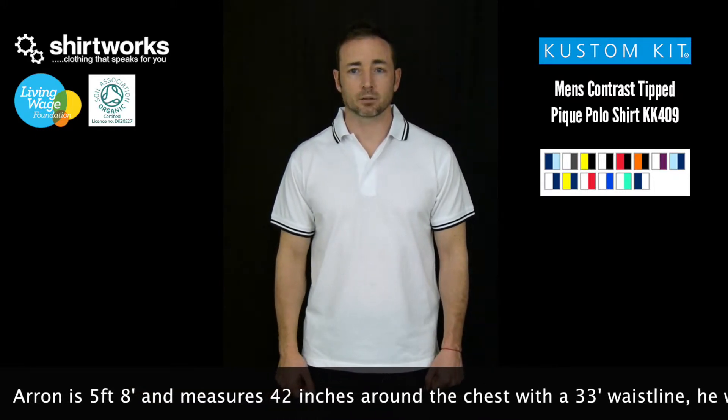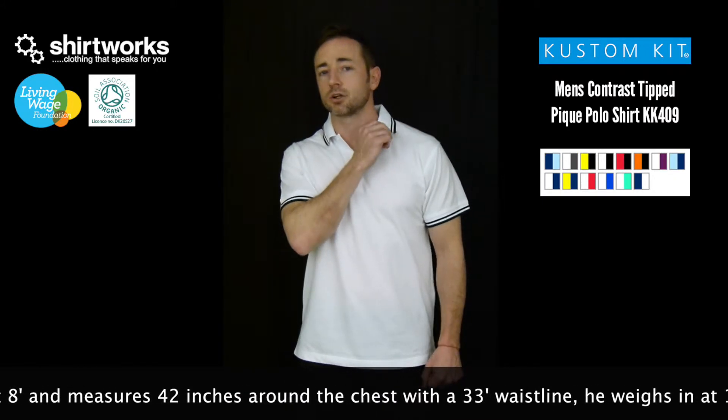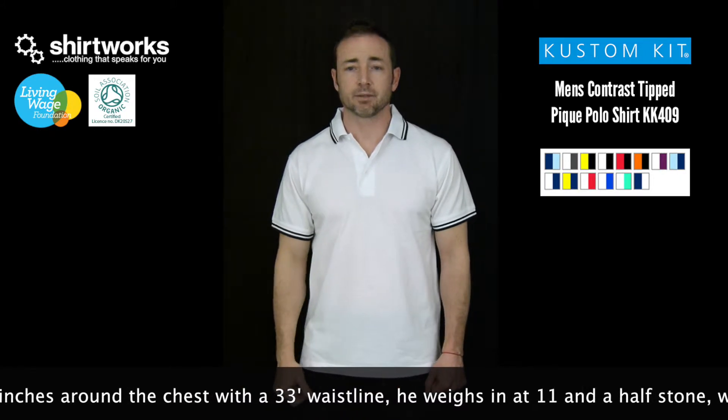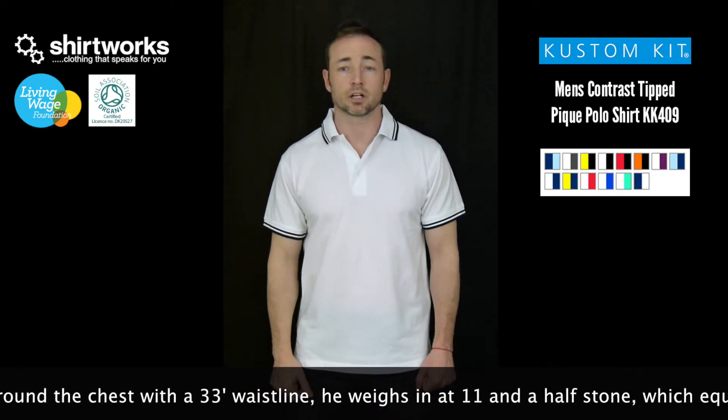It comes in 14 colorways with the obvious contrast collars and contrast sleeve feature there. It also comes in the female version, which comes in four color options.